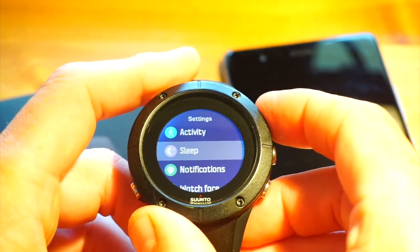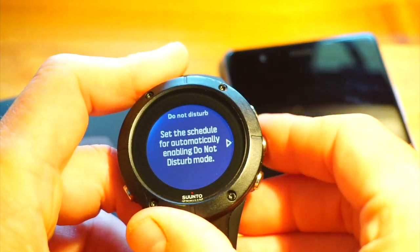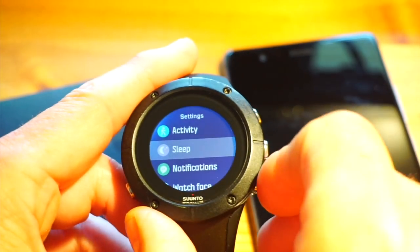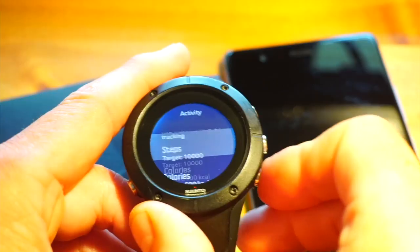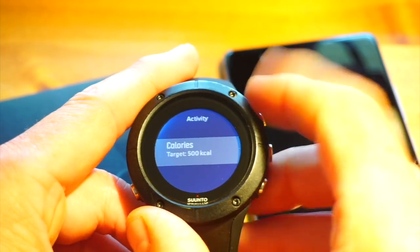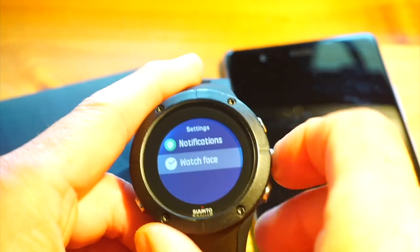The watch does advanced sleep tracking — I haven't currently got that turned on. You can set a sleep target, auto do-not-disturb, and a schedule for when it doesn't disturb you, so sleep tracking is well covered. It also does 24/7 heart rate monitoring, which is useful to see periods of stress, relaxation, or activity throughout the day. You can also set a step target and a calorie target.